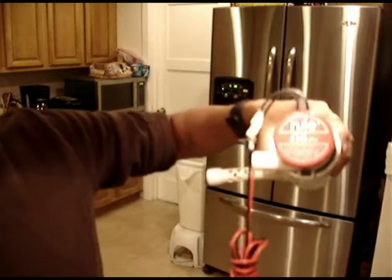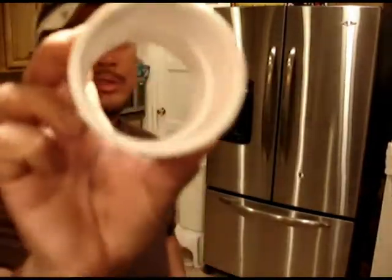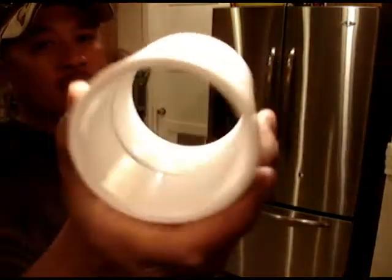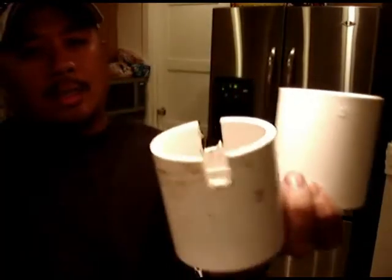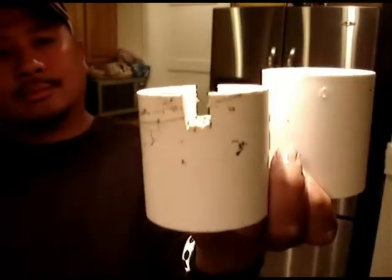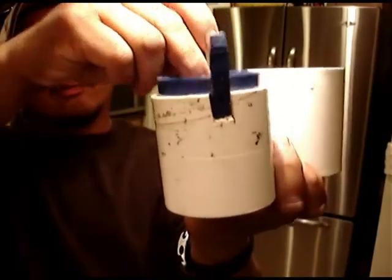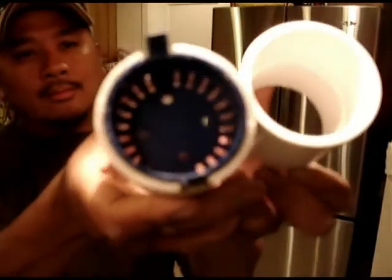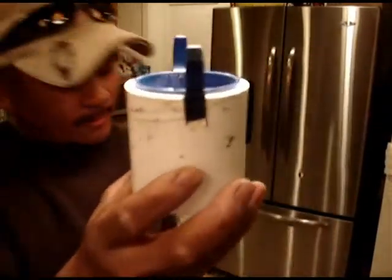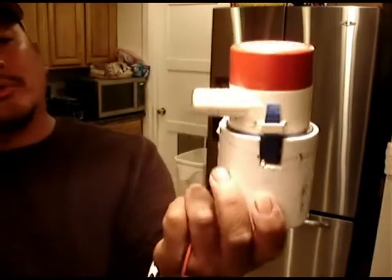I'm using a bilge pump made by Ruhl. First you start off with the two-inch sleeve. This is the base from that bilge pump and you want to cut an inch out so you can put this base in there — it fits in perfect just like that. And all you got to do is put the bilge pump on top. It sits perfect.